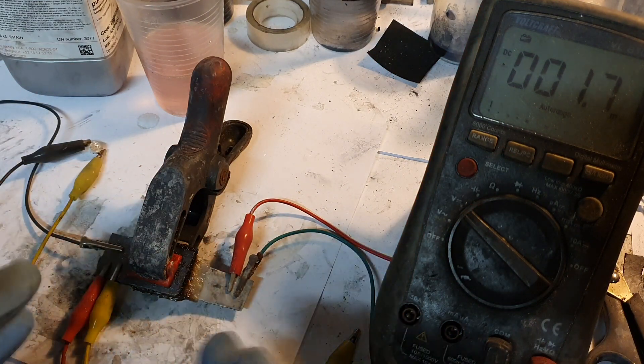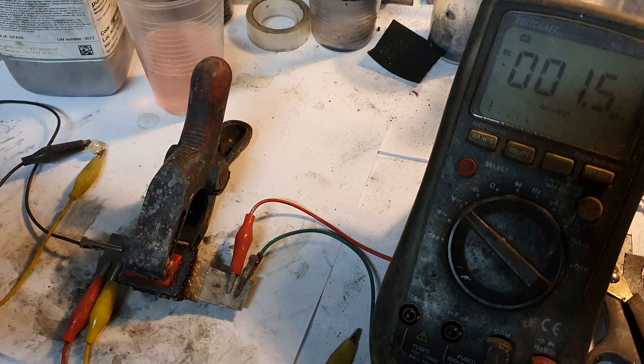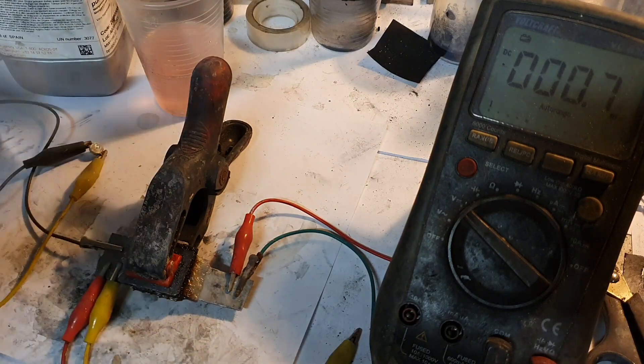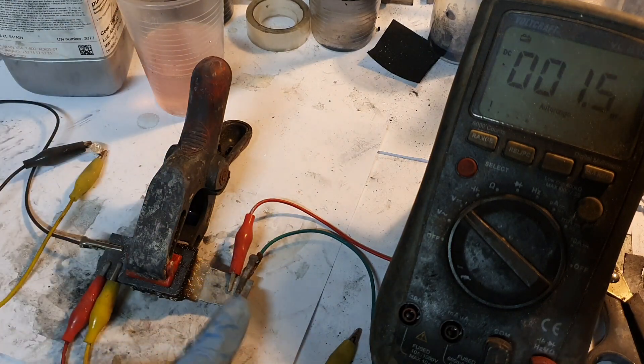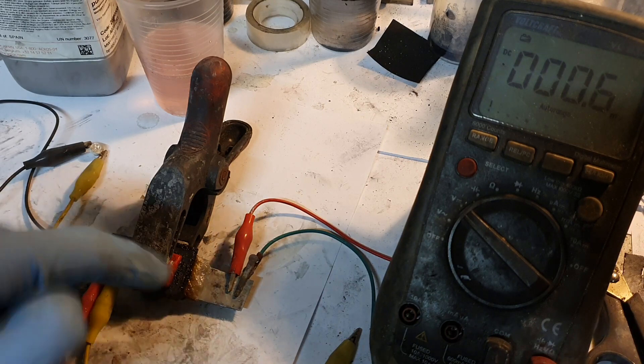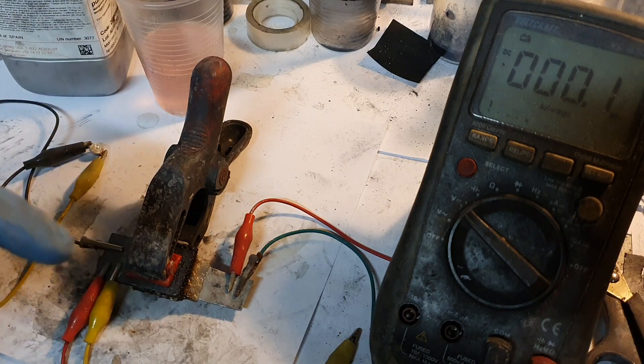So basically the construction of this battery is almost the same as a manganese hydrogen battery. Some time ago I made my first manganese hydrogen battery — the link will be in the description if you want to see it. But on this one, instead of using a neutral current collector for the negative electrode, I use zinc. And also on this one I use some carbon felt which was impregnated with graphitic carbon nitrate.